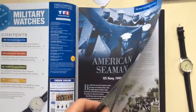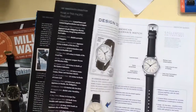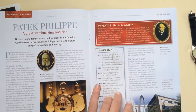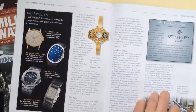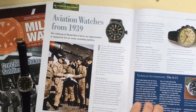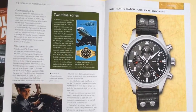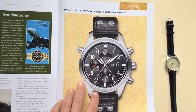So, day no life of, design in details, watchmakers of the world, what's in the name, a timeline, key watches, marks of distinction, history of watchmaking, technical developments, time zones, and this is the IWC Pilot's Watch Double Chronograph.